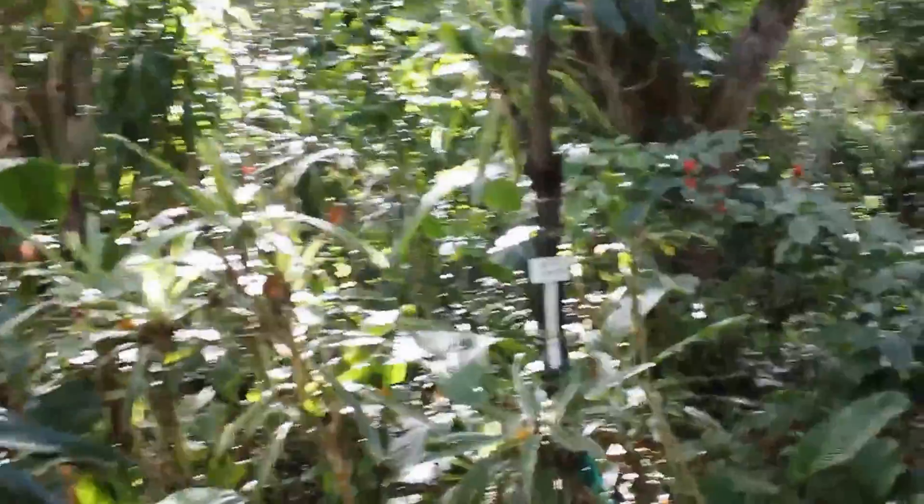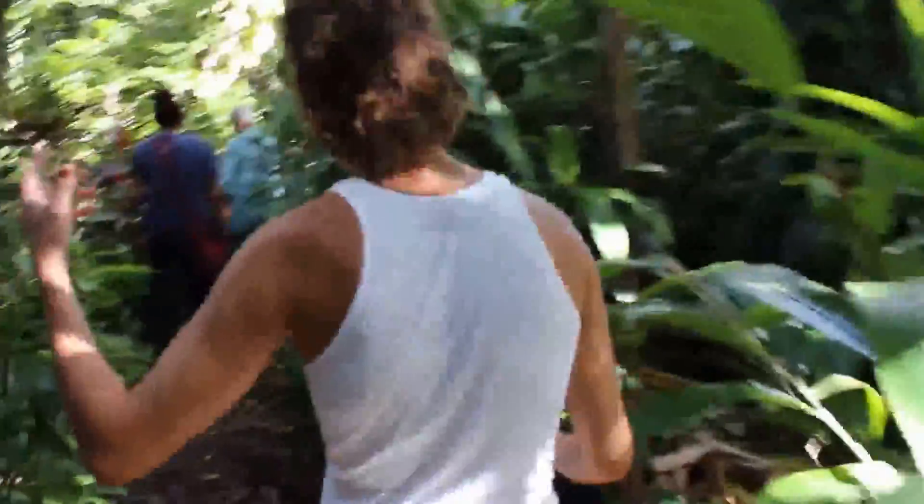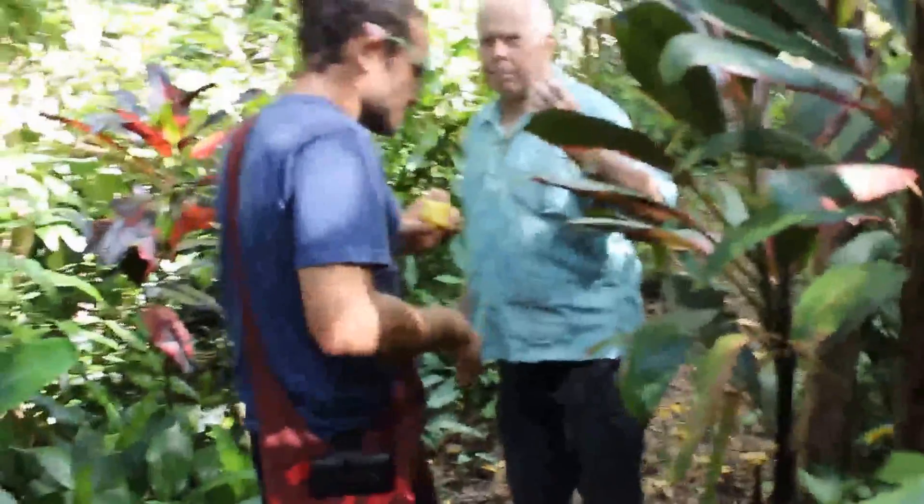I know they grow this in Australia too — velvet apple. I've never had it before. Tell us about the velvet apple. They're not in season now, but how do they taste? They taste kind of like a pear — sweet pear — yeah. It's got a little bit of a pineapple-y flavor.